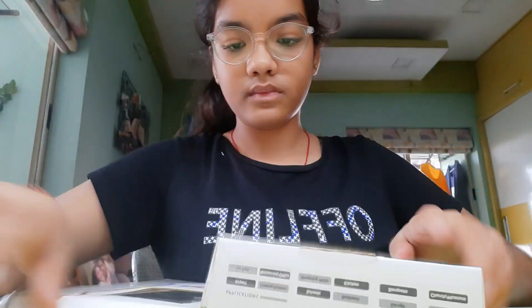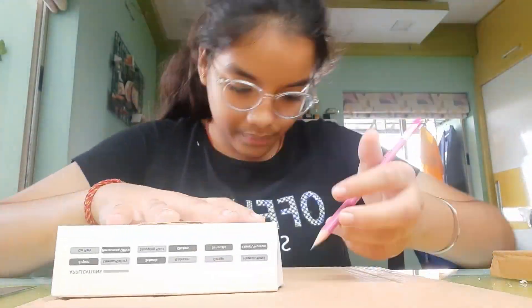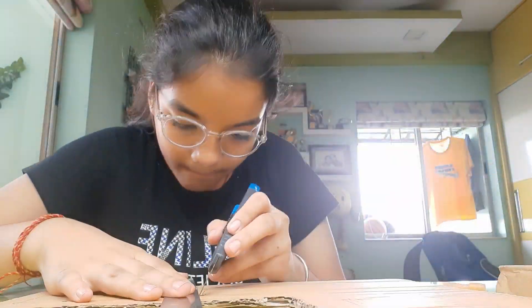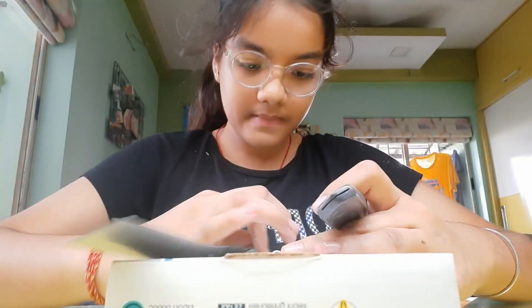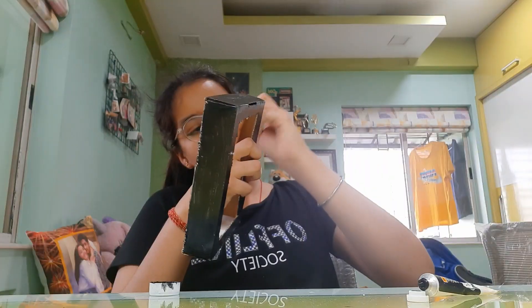These are the materials that we'll require. We'll start off by cutting the box. After the box is cut, we'll use it to cut out a base. After the base is cut, we'll start making the two sides of our hologram as shown in the video. After this, we'll take a transparent sheet and cut it so that it fits between both sides. Then we'll take the box and cut it in the middle so that we can put our mobile phone there.